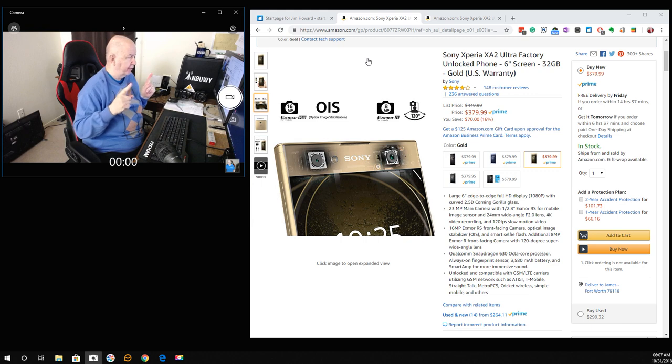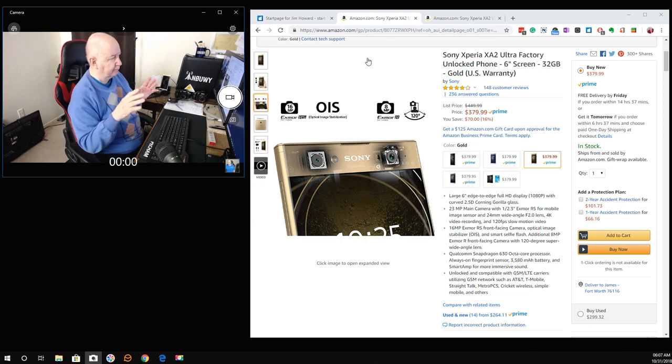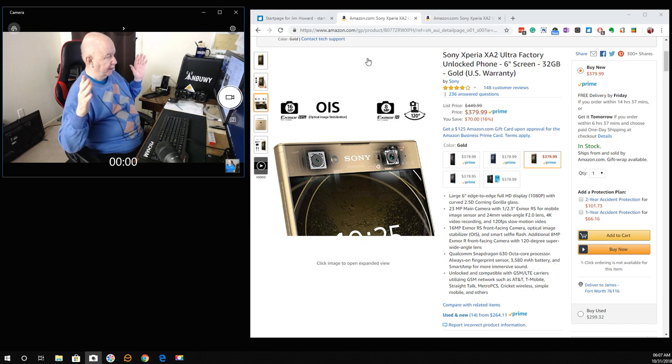The BBS Documentary is on YouTube — I'll put a link below. I think it's in about six parts. Part one about the actual bulletin board systems is really interesting. If you blink, you'll miss me in it.